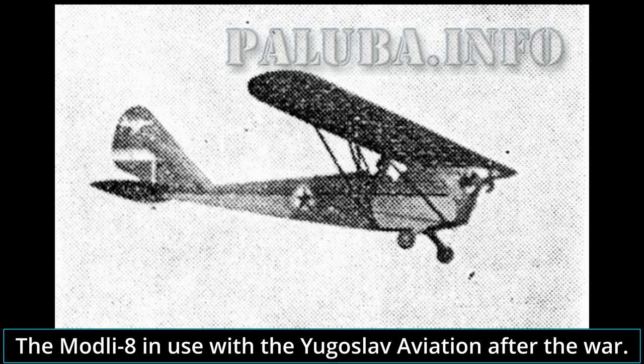Hello and welcome to another Planned Encyclopedia voice article. I'm your host Butane, and today I will be covering the Modli training aircraft.